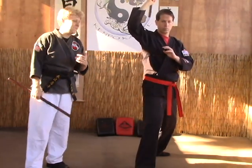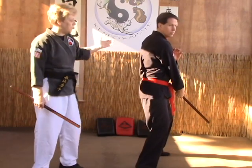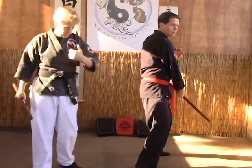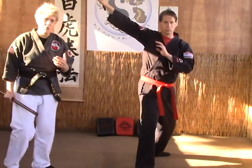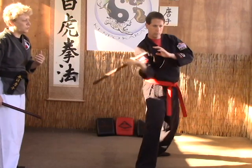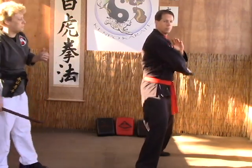Then from there you're going to do a diagonal strike from the 2:30 to the 7:30 position, which is going to go from the collarbone across just like a gi. Then you're going to come back up and do the same strike going in the opposite direction. Then you're going to do your horizontal strikes — these will come right across the grips, 3 to 9, 9 to 3.